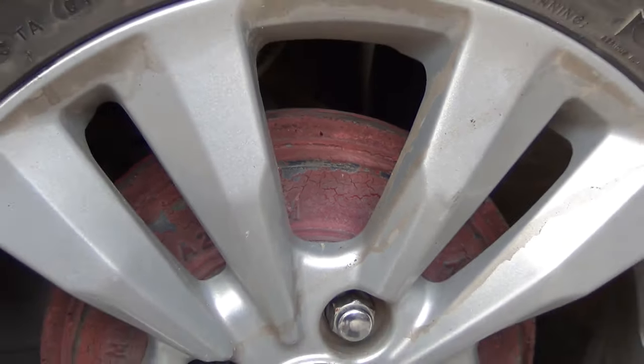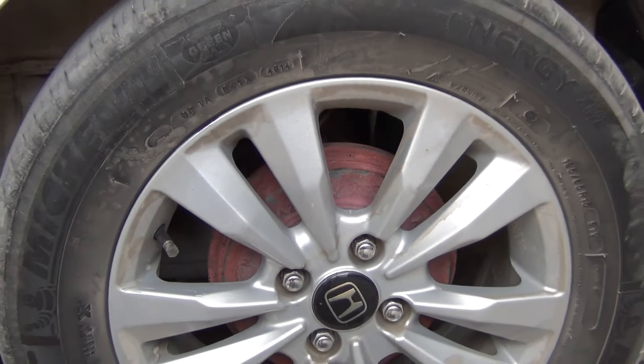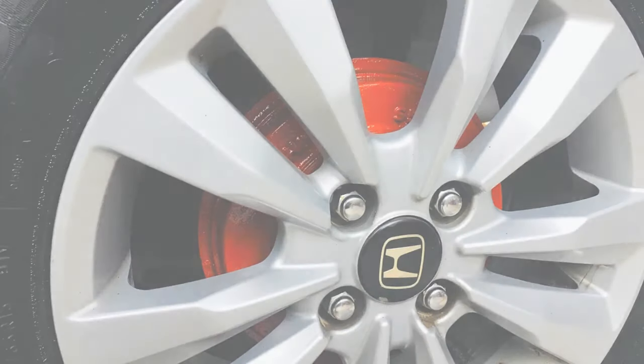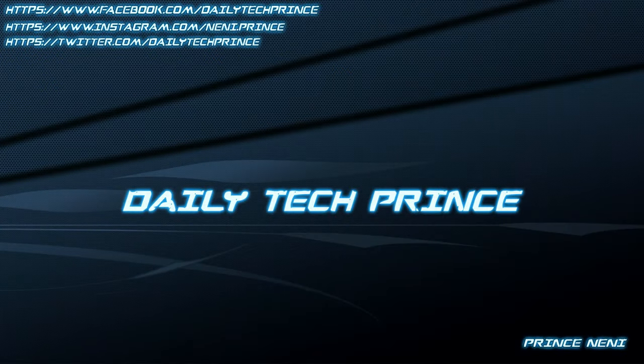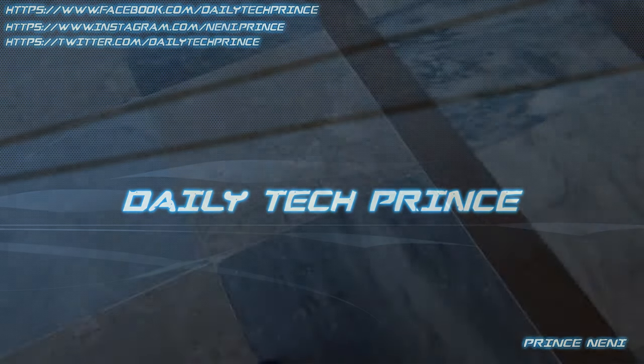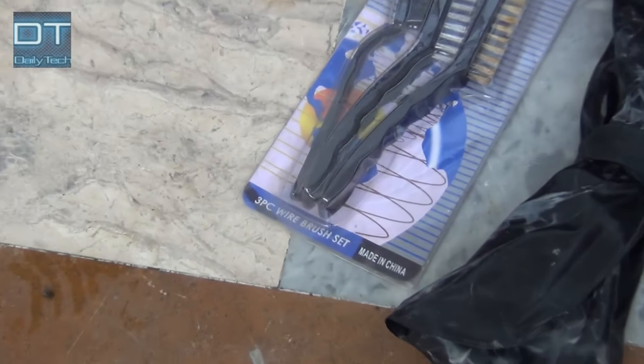Hey guys, it's Prince here and today I'm gonna show you how to paint your car rear brake drums red so that they can look like this. So let's get started. You need common tools for this job.